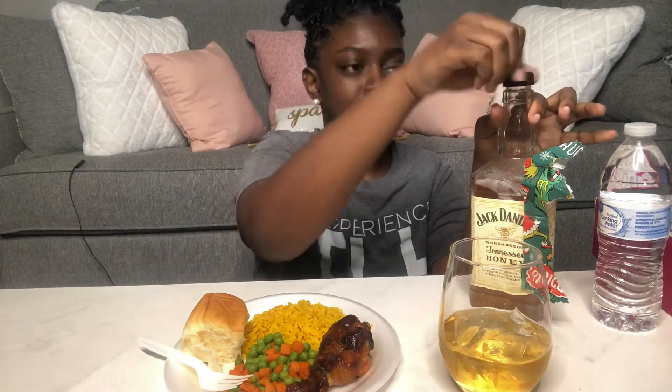This is about all I'm gonna have, because with the wine I can go all in, but with the liquor — no ma'am, my body's gotta get used to it first. I'm gonna take a little bite real quick.